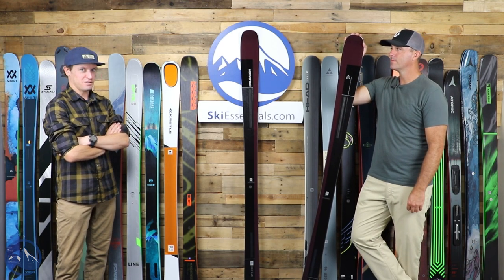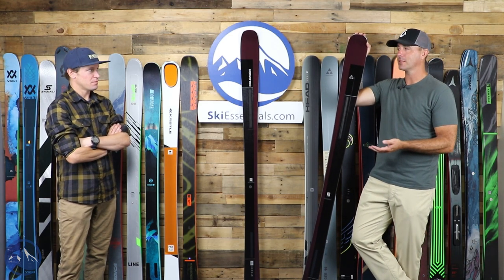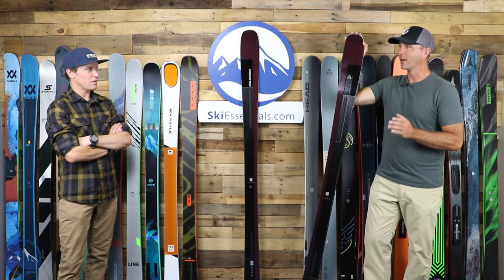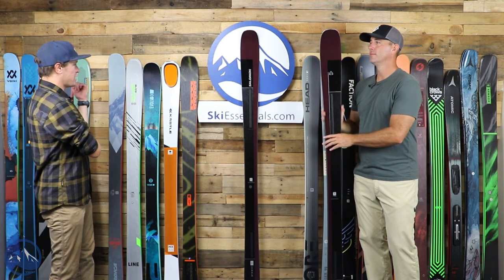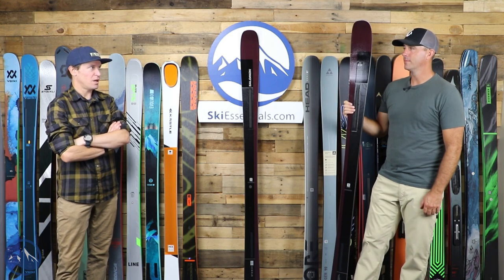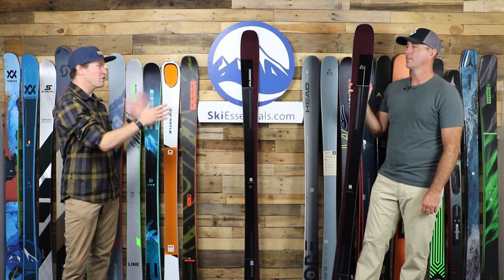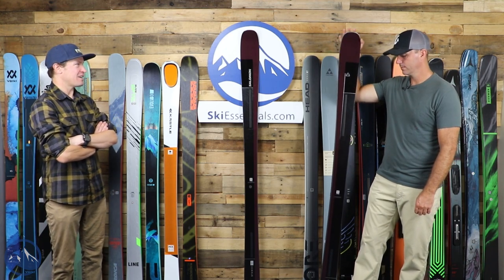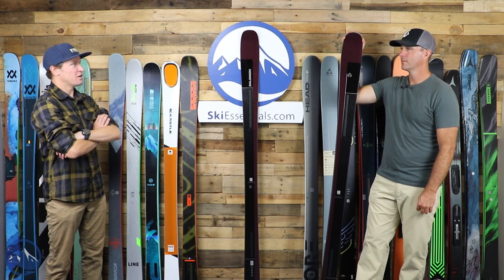The Stance 90 definitely has a higher speed limit and more stability at speed. Anytime you're trying to push a 15-meter turn radius ski past its comfort point, it'll let you know. The Stance 90 can ski right next to a Kendo or a Stormrider 88 and keep up without any issues. Maybe not quite as precise, but there's a little more free ride influence to it while still hanging among those two-sheet-of-metal skis — Kendo, Stormrider, Enforcer 88.